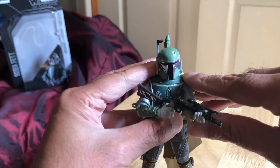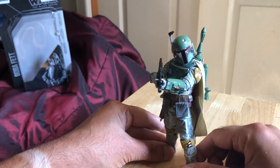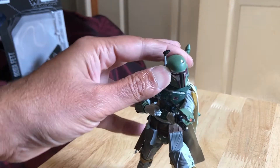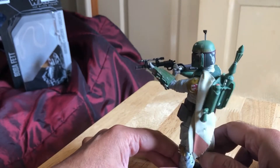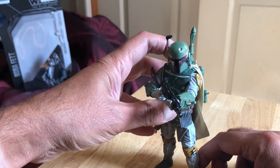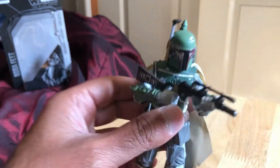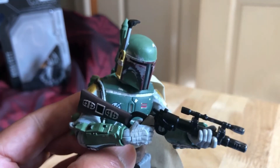You can get it up at least — let's see what we can do. So it looks pretty good like that. You can't bring it much closer together to make him look like he's really firing — but that's about the best you're going to get, which isn't bad; it's pretty cool like that.